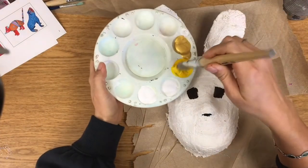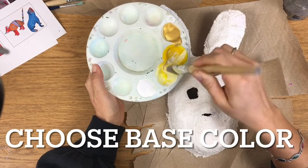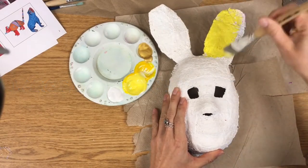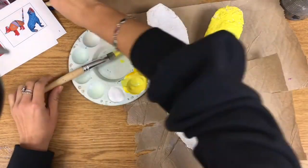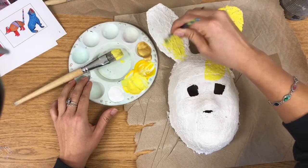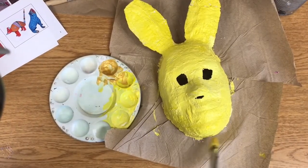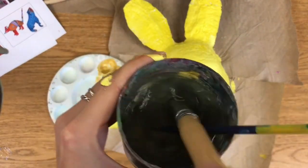Start with your base color — my base color is my lightest color. Use a large brush for large areas; this is going to make it faster and more efficient with the time we have. Look what happens when I try to use a small brush — it takes a lot longer. So use the right tool for the job: if it's a big area, use a big brush.